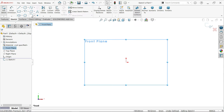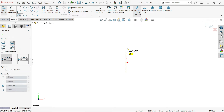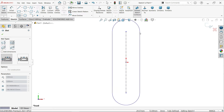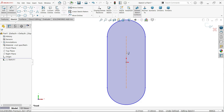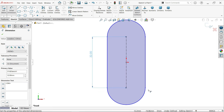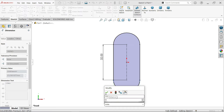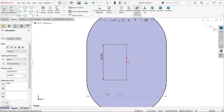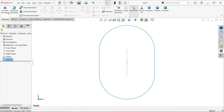Sketch. Now from here, select center point straight slot, drag upside, drag your mouse and click somewhere, then right-click exit. Now activate smart dimension - this center distance is 64 millimeters, not the diameter. So I'm going to select this center to center point: 64 millimeters. Now look - this is a fully defined sketch. Finish and go to feature and activate extruded boss base feature.